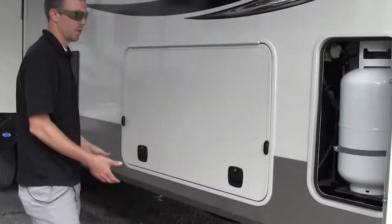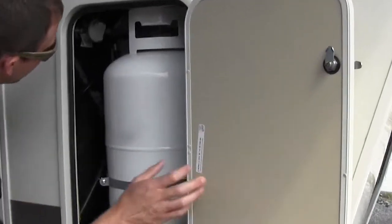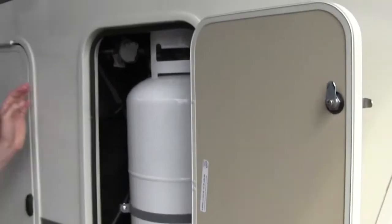Slam latch storage doors too, so all you do is let it go and it locks in place. It does have two 30-pound propane bottles — one here, one on the other side — with an auto changeover regulator.